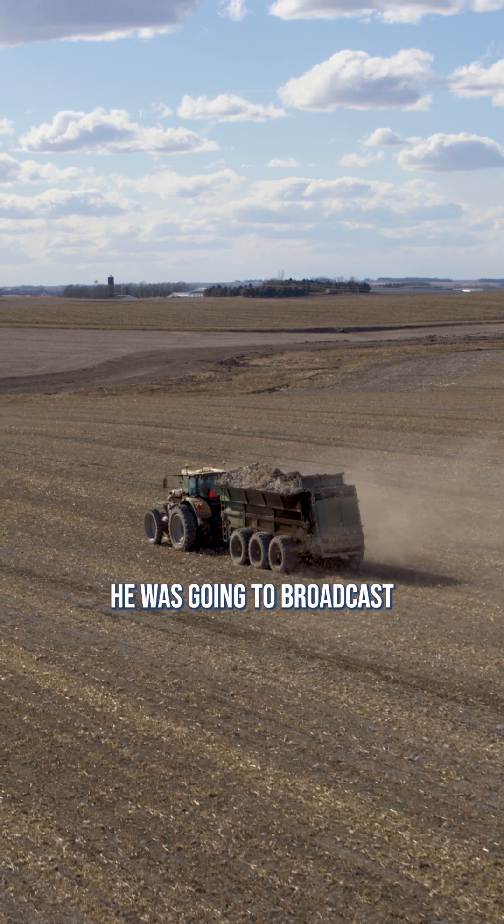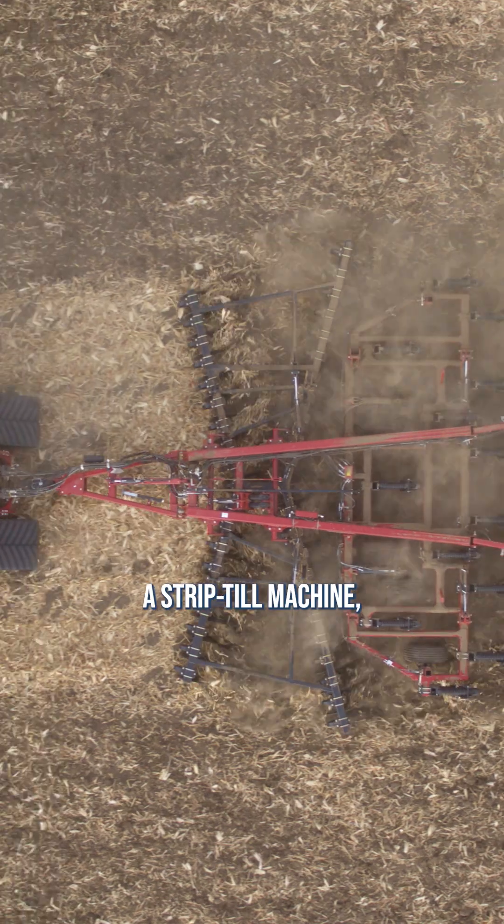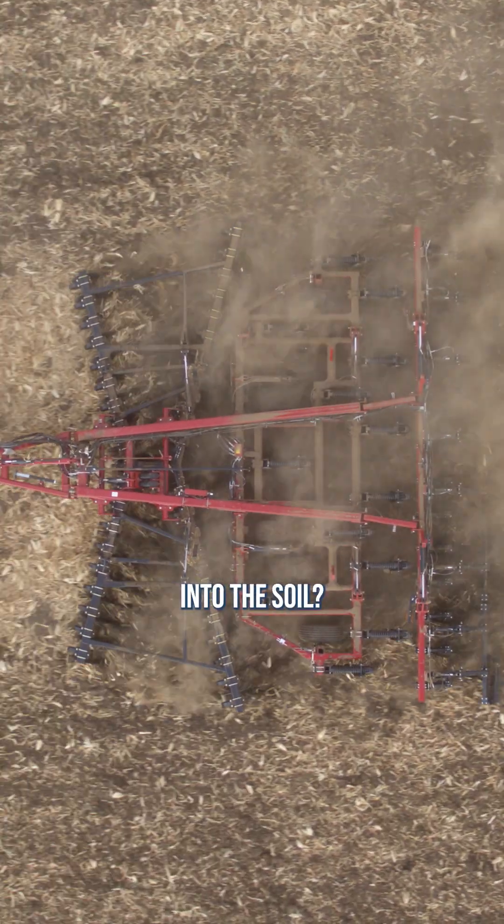This first one comes in from Jacob. He was going to broadcast lime, MAP, and potash because he doesn't have a strip till machine and is wondering what kind of tillage would be best to incorporate them into the soil.